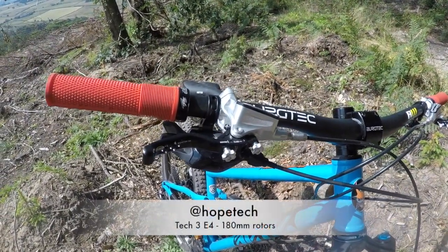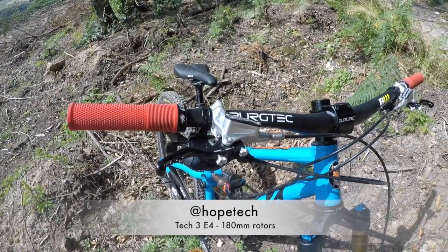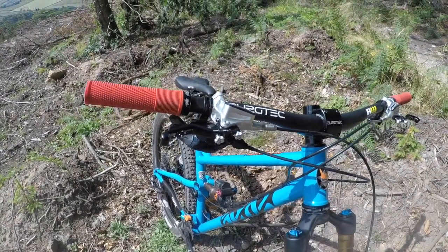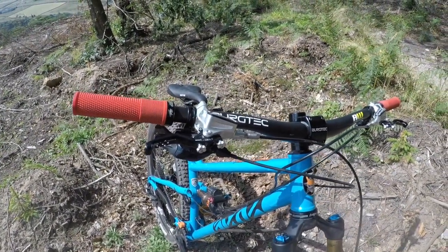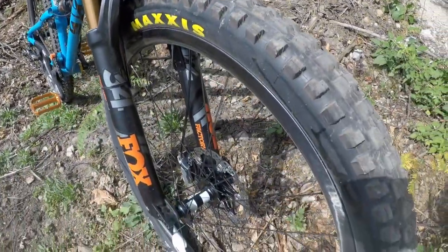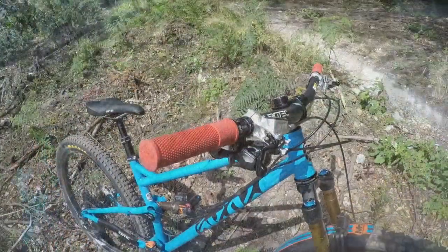I've got the Hope Tech 3 E4 brakes on there — first time I've used those. Been on Shimano brakes for a while, so nice to be back on Hope. Super progressive, loads of feel, not too snappy, and so far I'm impressed with those. I'm running the 180mm rotors, which seems to be enough for most of the riding that I do.